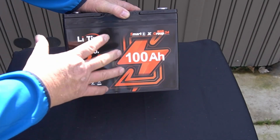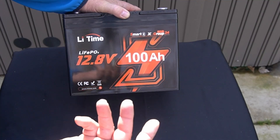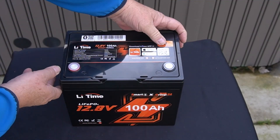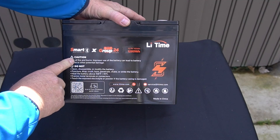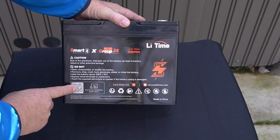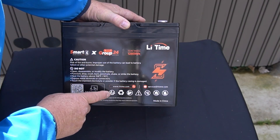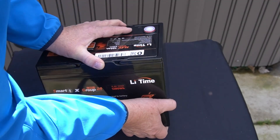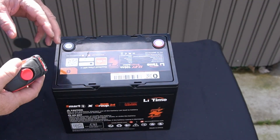A group 24 is like the smaller RV type size. But with 100 amp hours in a LiFePO4, you're getting the full 100 amp hours, compared to only 50% usable from a lead acid. The back has some cautions and do-not-dos, a QR code for the app, and the usual stickers — made in China, LIGHTIME. The sides are just black.